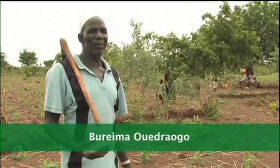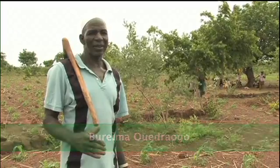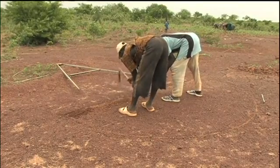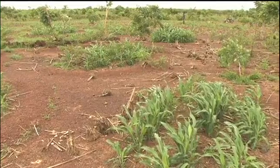I began to reclaim this land in 2006, and the project Rezo Map came along to show us a new technique — that's the Demi-loon. Five years later, it's clear that this can build up the capacity of our soils.